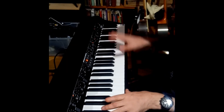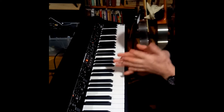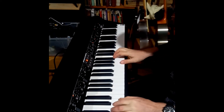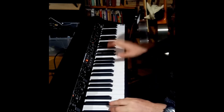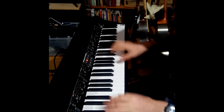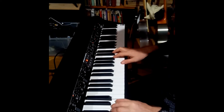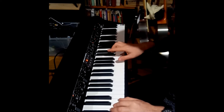Some blues piano tips, hopefully this will help somebody. So the first thing is — this is going to be in G — you don't want to just use the blues scale.